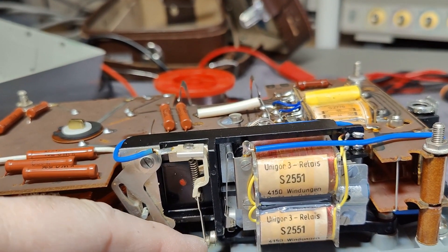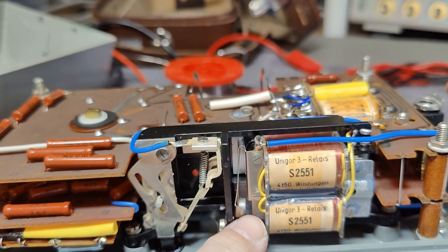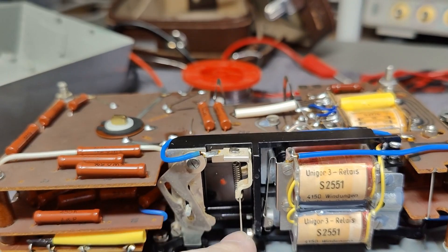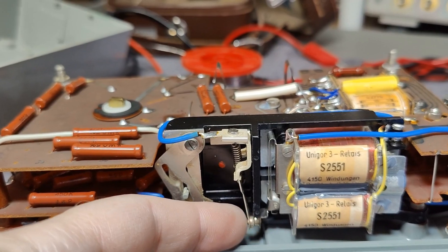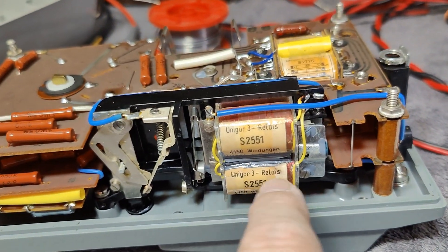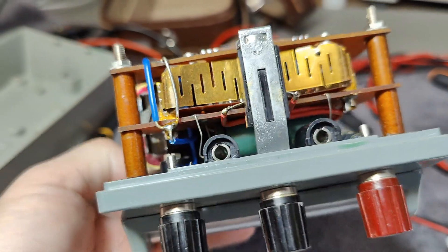The problem is noted — it even says Unicore 3 relays, so they are using the same relay in many different versions. We have a problem with the relay: the magnet here is not so strong anymore. You just barely touch it and it falls back. This spring is very tough, but it is supposed to be tough because it hammers back to the release mechanism. But it actually holds — just barely. I will try and clean this and see what we can do.